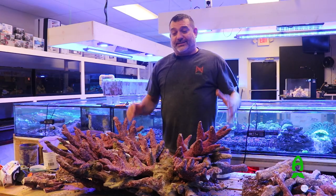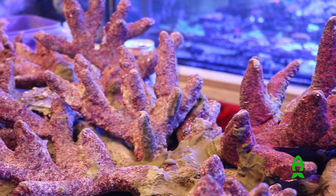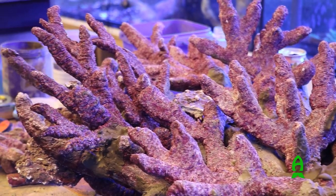We went with Real Reef because of sustainability. This almost looks just like real Tonga branch — it looks like the real product, but it's not from the ocean. It's not harvested. We're not taking things from the ocean. This is man-made and it's eco-friendly.